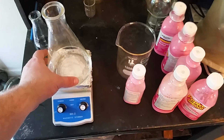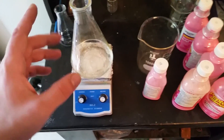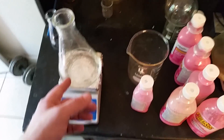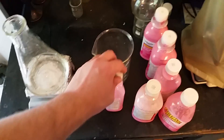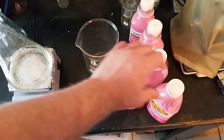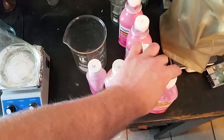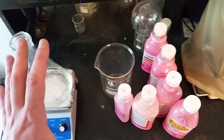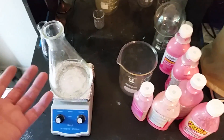In this Erlenmeyer flask we have about 200 milliliters of water. I'll be adding about another 250 or so milliliters of hydrochloric acid, and that is to dissolve the bismuth from the Pepto-Bismol. I've got a few empty-ish jugs here of Pepto and a couple new ones, so we should have plenty to get plenty of bismuth metal.